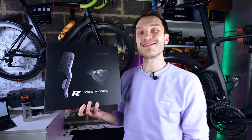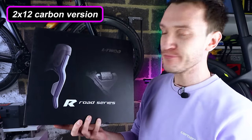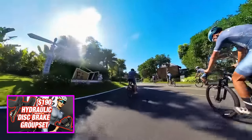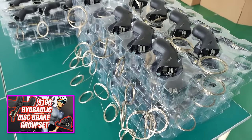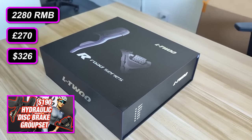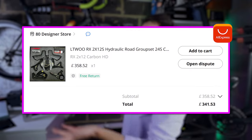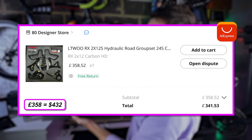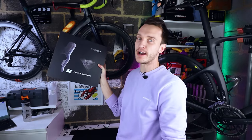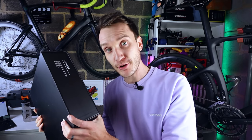First things first, I paid for this with my own money. This is the top-tier 2-by-12 carbon version of this groupset. From watching the original video on this topic by Joe from China Cycling, the recommended retail price from L2 should have been 2,280 RMB, which currently equates to about 270 quid. I paid way over that — 358 quid — because I didn't buy it from the official L2 store. They don't stock these yet on AliExpress, so I had to buy it from a reseller.